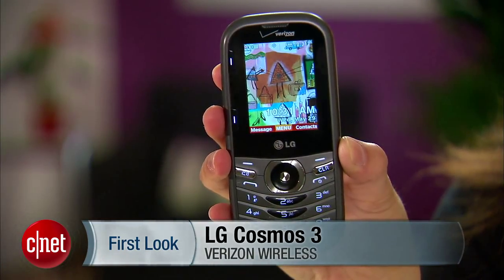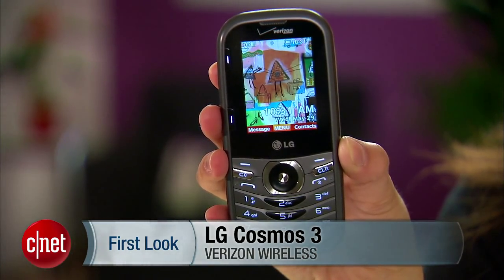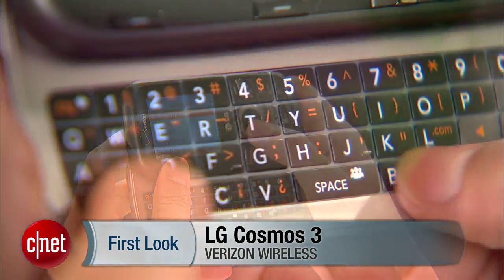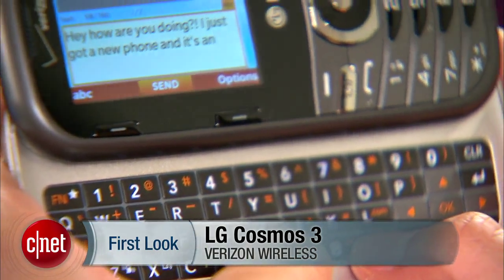Hello everybody, it's Lynn Law from CNET and today we're going to check out the LG Cosmos 3 from Verizon. This device is a feature phone aimed for users looking for something simple that they can easily type out messages with.